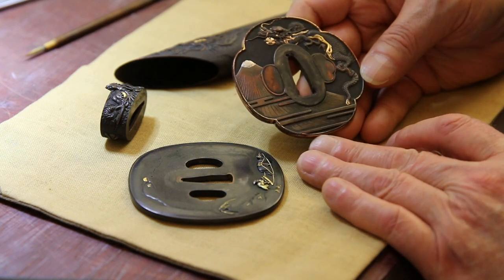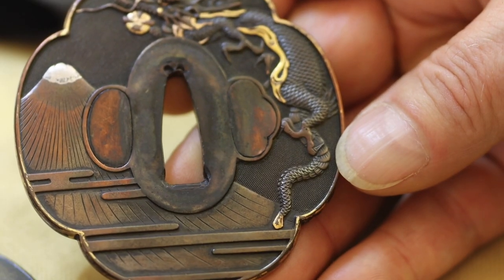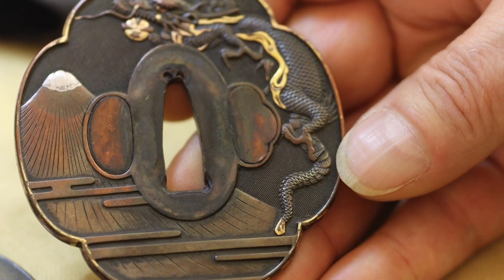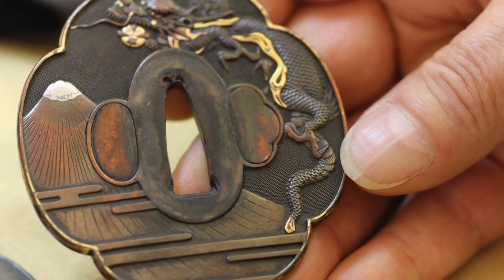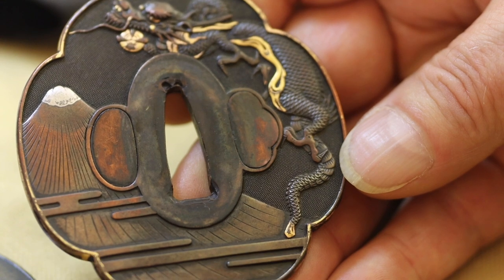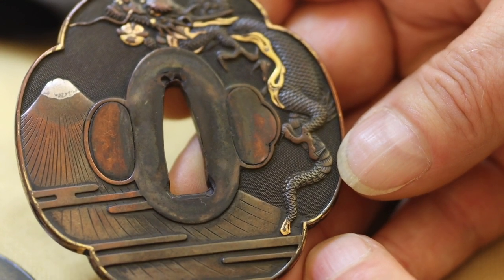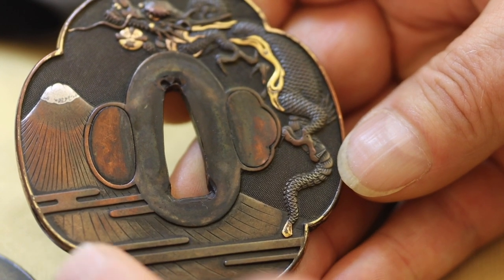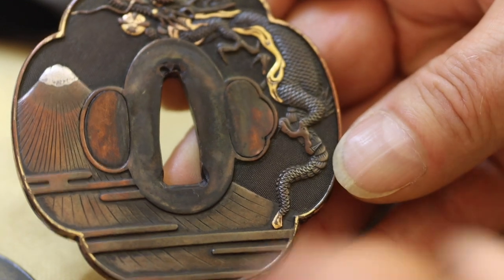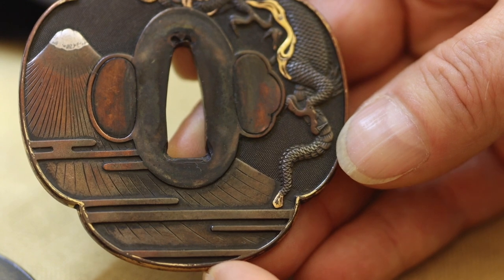An awful lot of the patina has been worn away — I think it's been over-cleaned. There's a suspicion that chemicals may have been applied. We're not entirely sure if the rim was originally gold, but in discussion with the owner we've decided I'll polish off these traces of gilding and rework it.